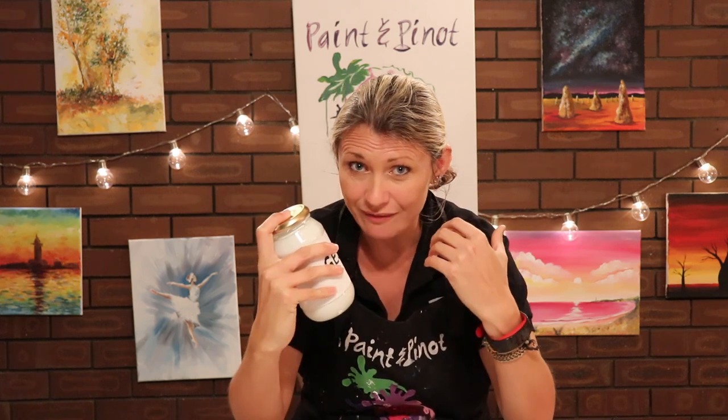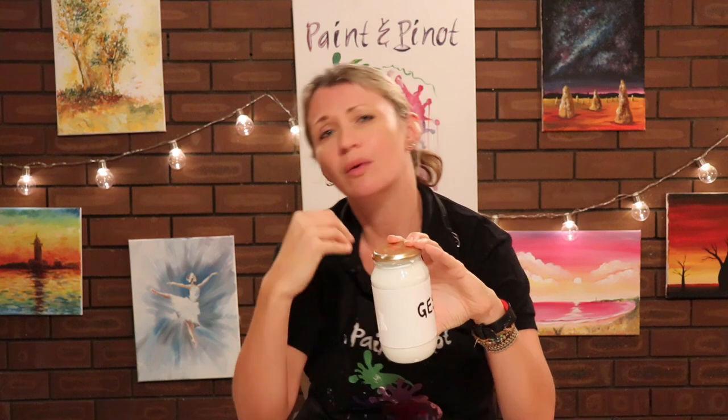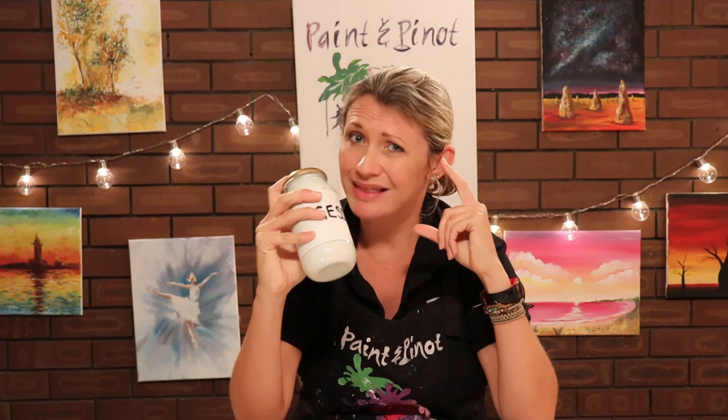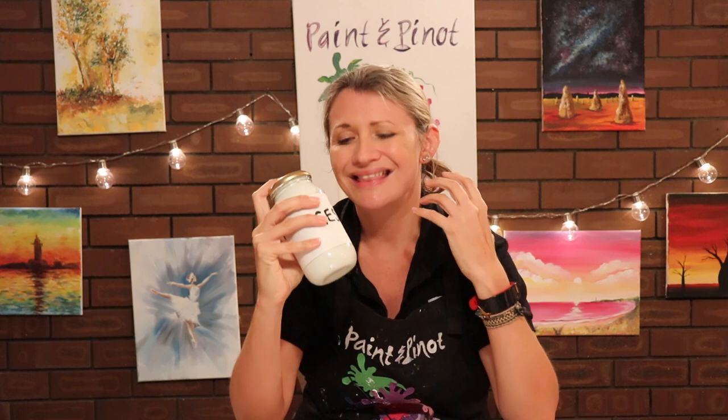Gesso is crucial when it comes to actually priming your canvas. If you're not sure whether you should be priming canvases or not with acrylic paints, do check out a video which I'll leave a link below, which talks about why it's so important. The problem a lot of people find with this stuff is it can be quite expensive, so in this video I'm going to break down some basic ingredients and show you why this is so crucial and how it's going to help your painting.